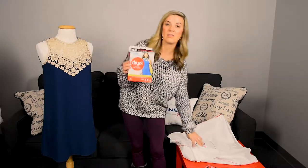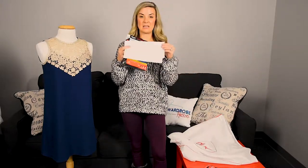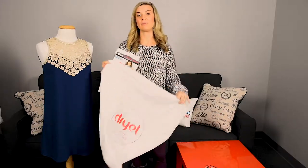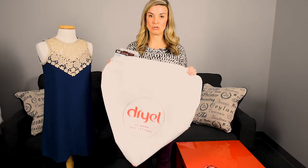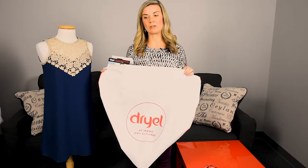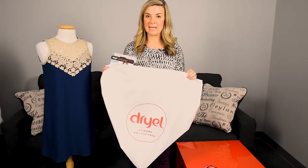What you do is you're going to take the cloth that comes in and throw it in the bag — the garment bag that it gives you — throw your item in the bag as well, and then throw it into your dryer for about 15 minutes. Now, if it kind of needs a deep clean, you're going to go for 30 minutes, and you're going to want to do this on a medium heat.